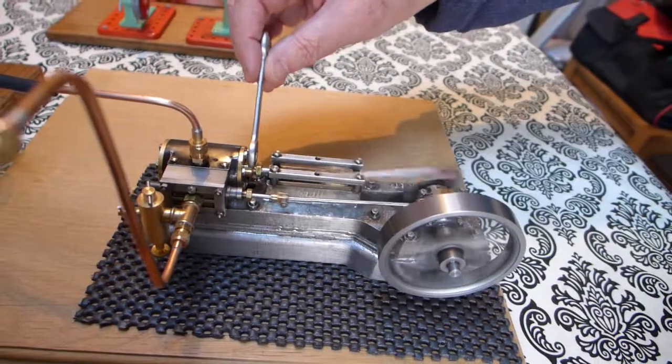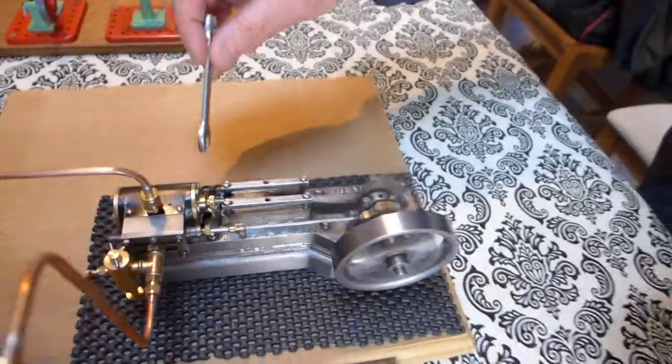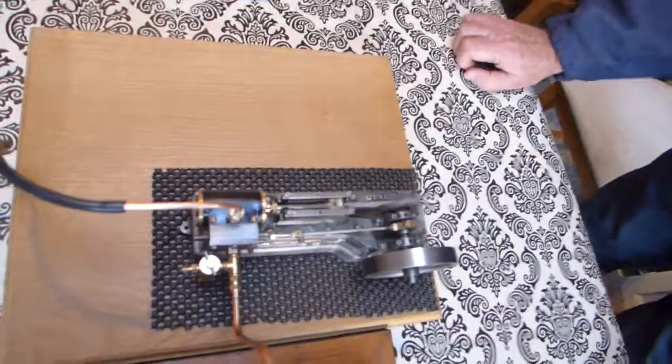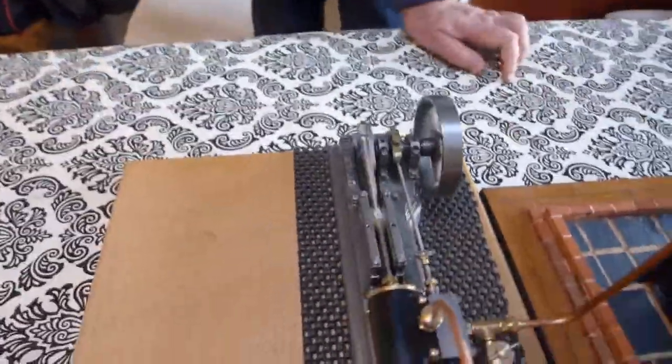That's tight. I can't believe that change. Right, guts.